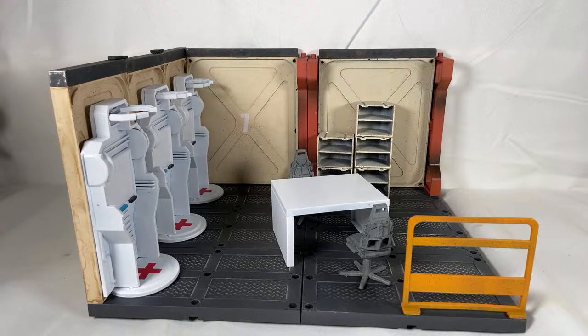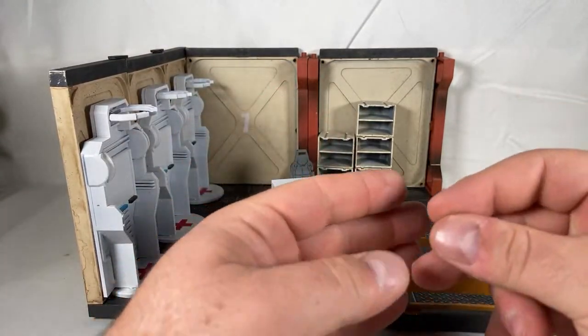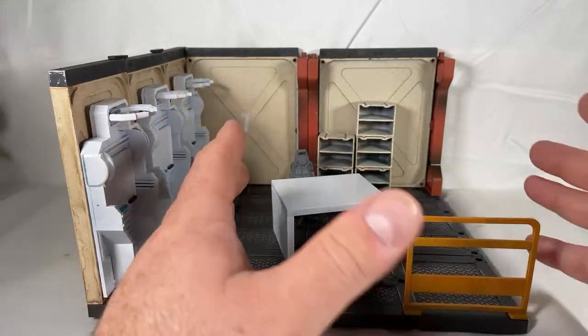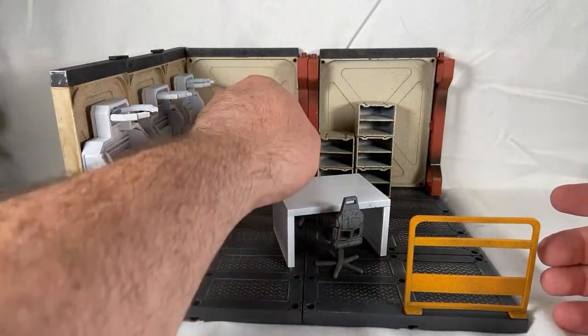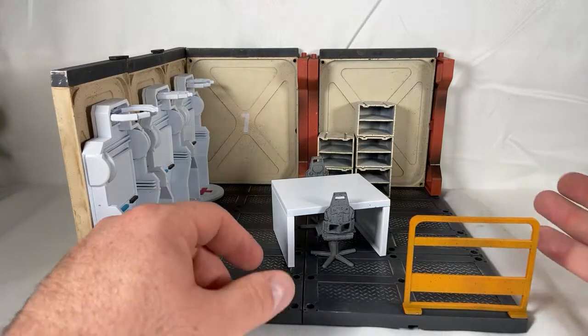Have I ever thought about 3D printing? Yeah, I would love to own a 3D printer one day. I'd absolutely consider it — my issue is I can't paint worth a damn. If I were to get a 3D printer and 3D print some stuff, someone else is going to have to paint, because I have no patience for painting. I think it's part of my ADHD — I just don't have the patience, and I'm terrible at painting.